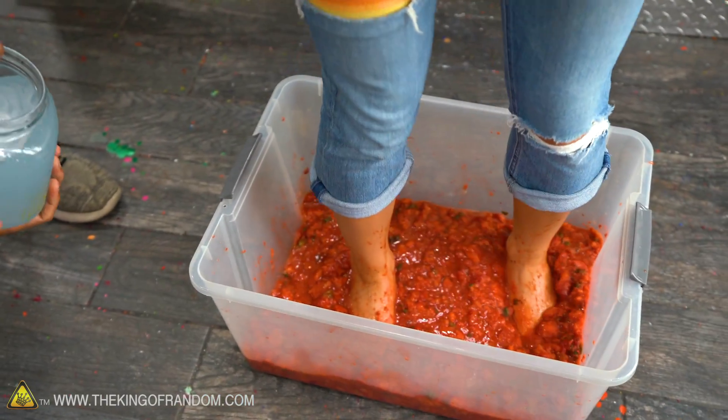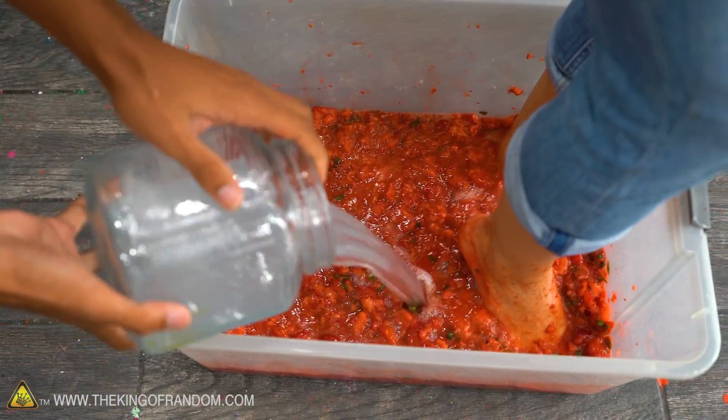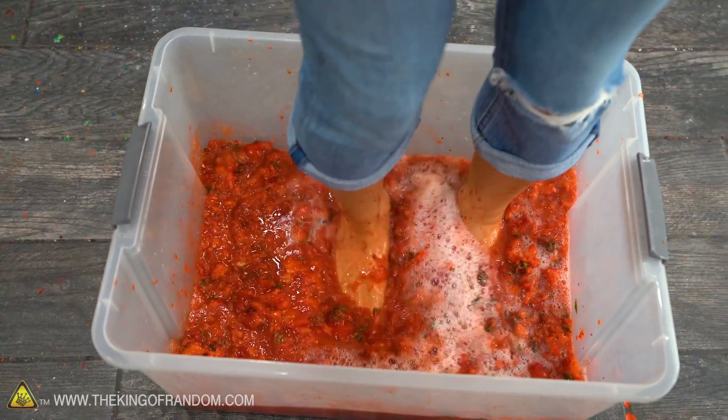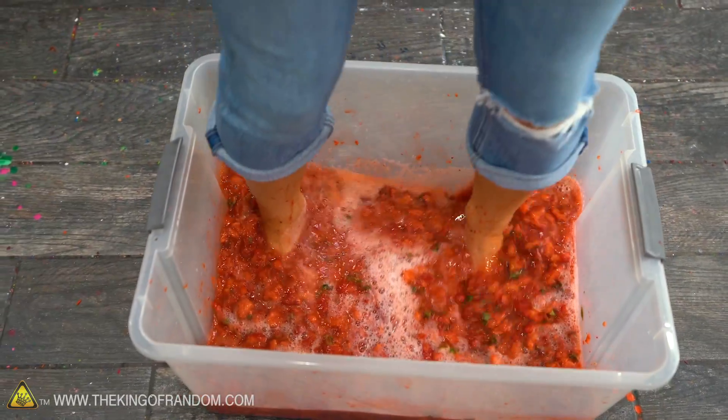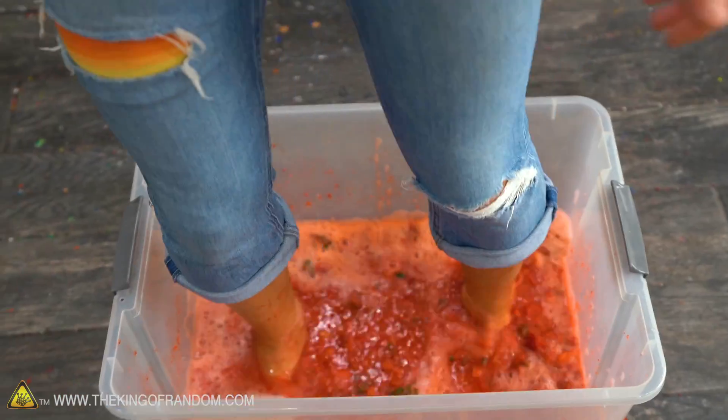It's just going between my toes — it feels really funky. Remember, cells are so tiny that you can't see them, so all of these chunks are still made up of hundreds of cells. Mix up all that soapy salt water with the strawberries.